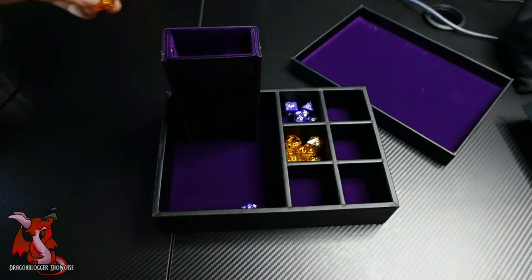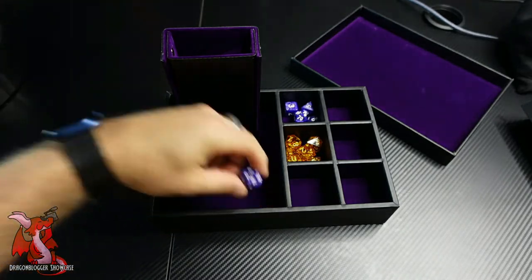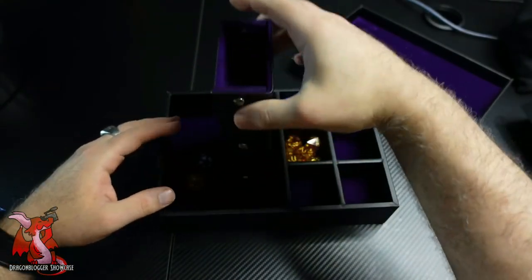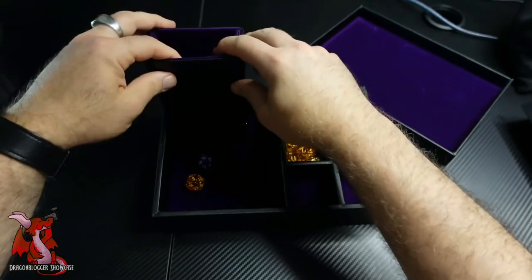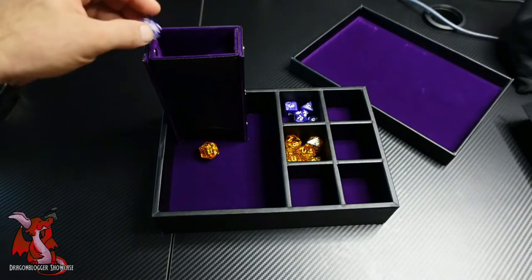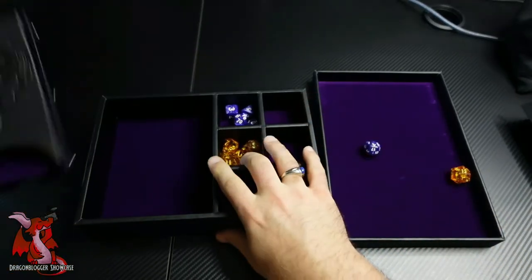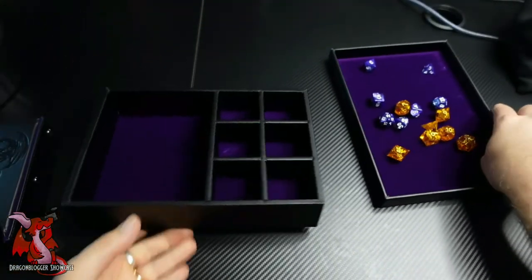Out of all the dice towers — and dice rolling towers are somewhat of a gimmick, right, instead of just shaking the dice — out of all the dice rolling towers I've ever used, this velvet lined inside one is by far better than any of the plastic ones. So if you're looking for a dice storage box that includes not only a set of dice but a couple of different rolling trays as well as a rolling tower, this is one of the ultimate packages you can get for a role-playing game or D&D player, and I highly recommend this. This is just an excellent set, and it's very cool.